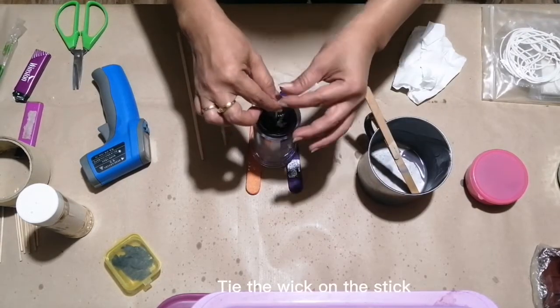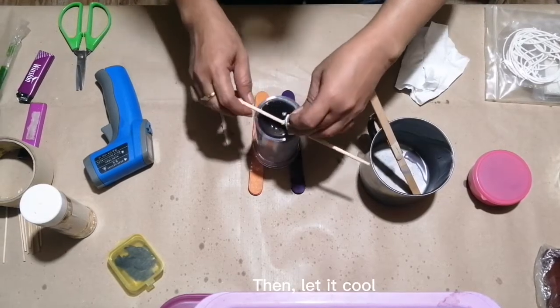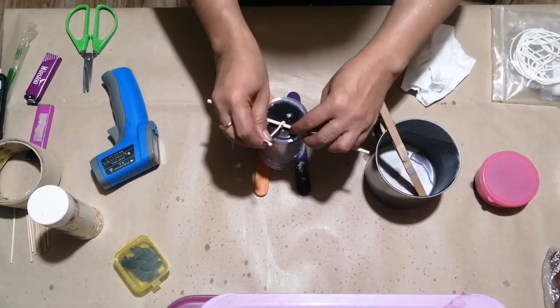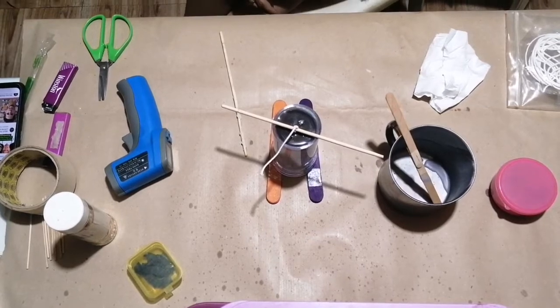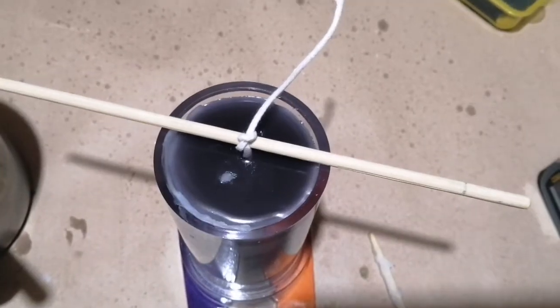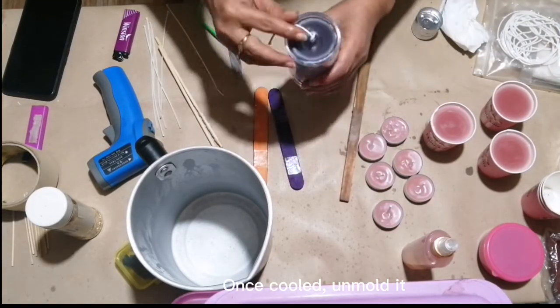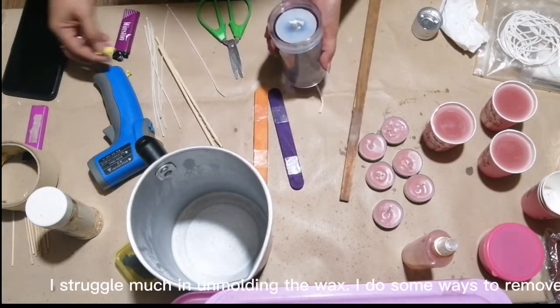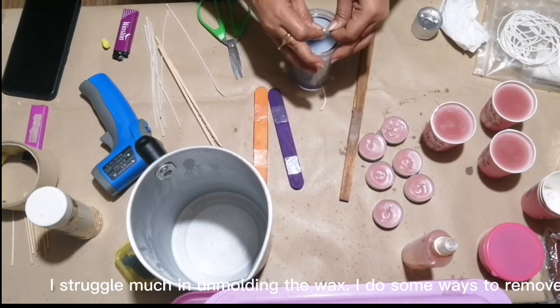Tie the wick on the stick, then let it cool. Once cooled, unmold it. I struggled quite a bit in unmolding the wax and tried different ways to remove it.